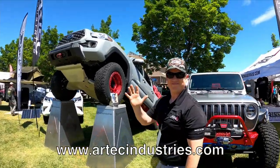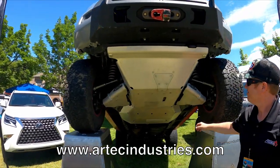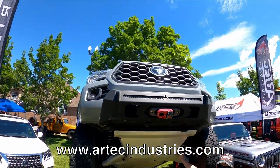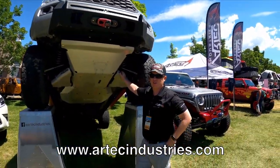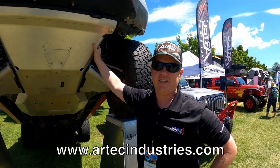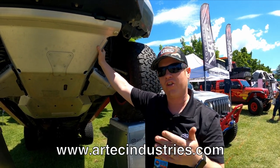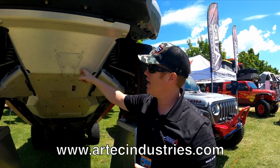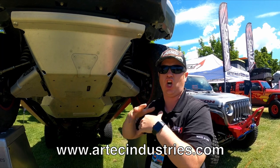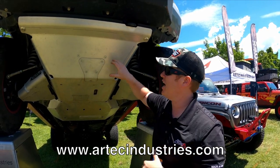I'm here with Nate at AR Tech Industries, and he's going to tell me why aluminum skid plates are better. This is a Tacoma — we also have a very similar version for the 4Runner. This is a grade of aluminum called 6061, an aerospace grade. One of the nice things about 6061 versus other grades is that it has a stronger surface tension, so it's more like steel — when you hit it, it's not going to gall up as much.